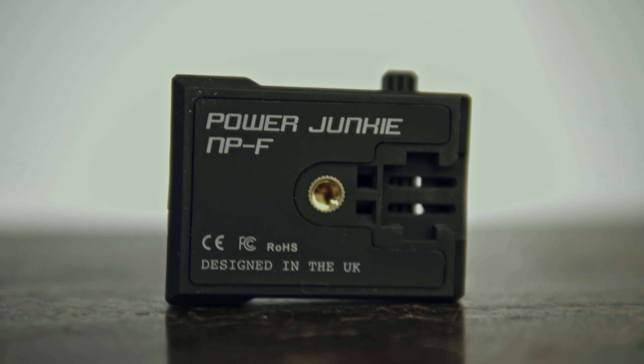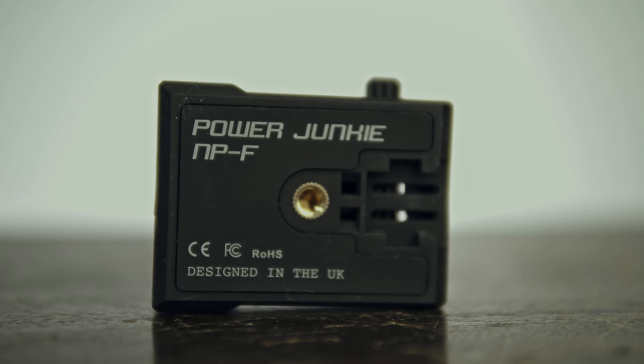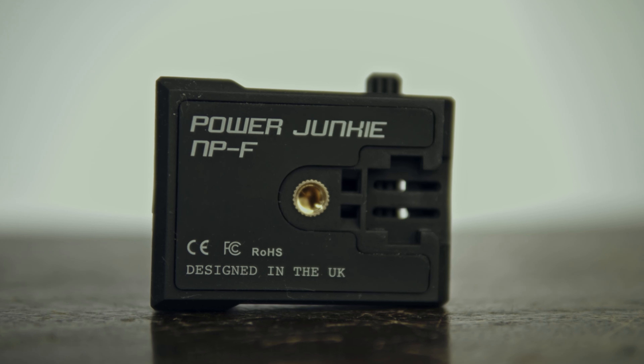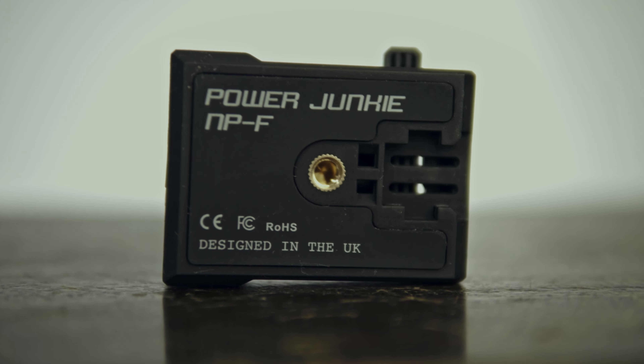In terms of mounting the Power Junkie to your camera, you have three options. The first is the cold shoe mount that is included natively — that's the option I'm currently using. You also have a quarter-20 screw female mount. And lastly, you can use a zip tie to secure it to your camera or your rig.